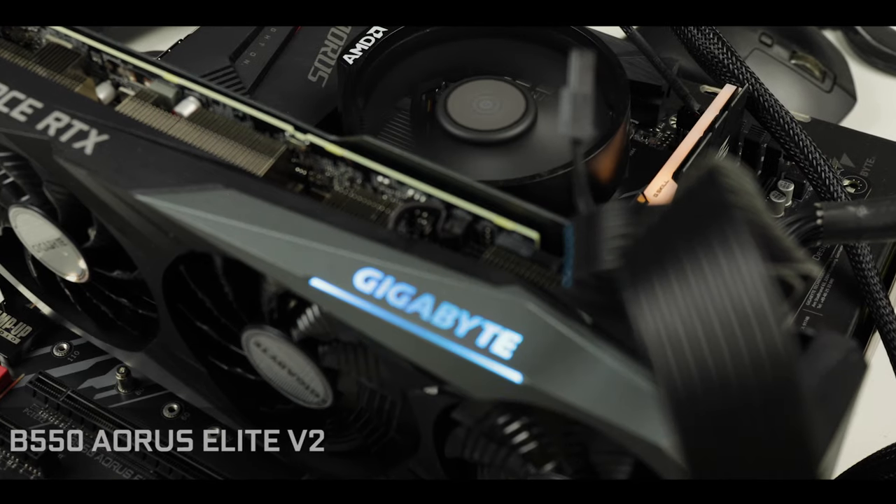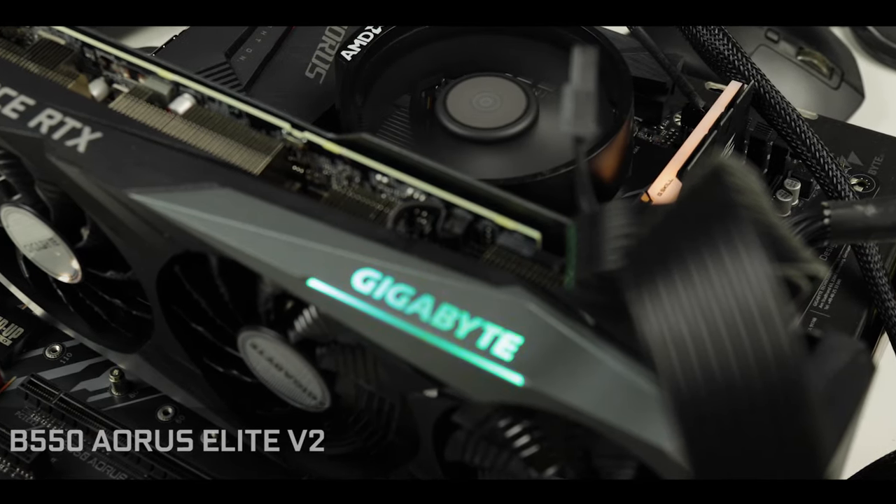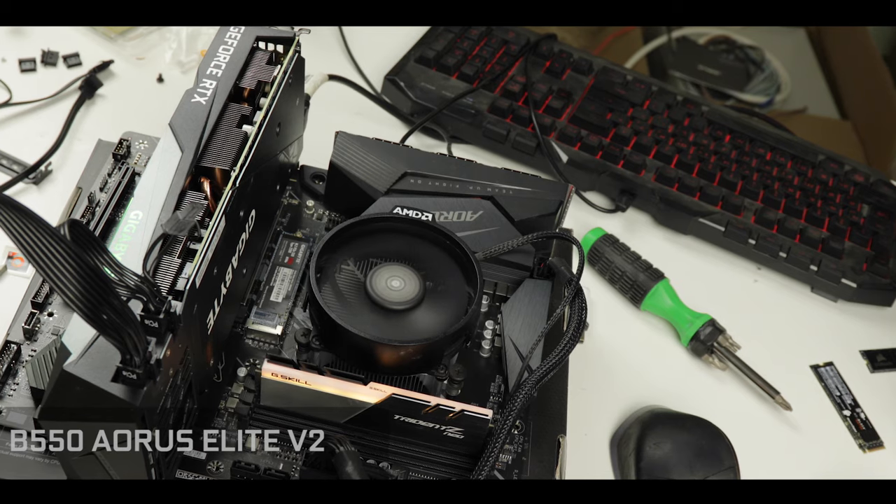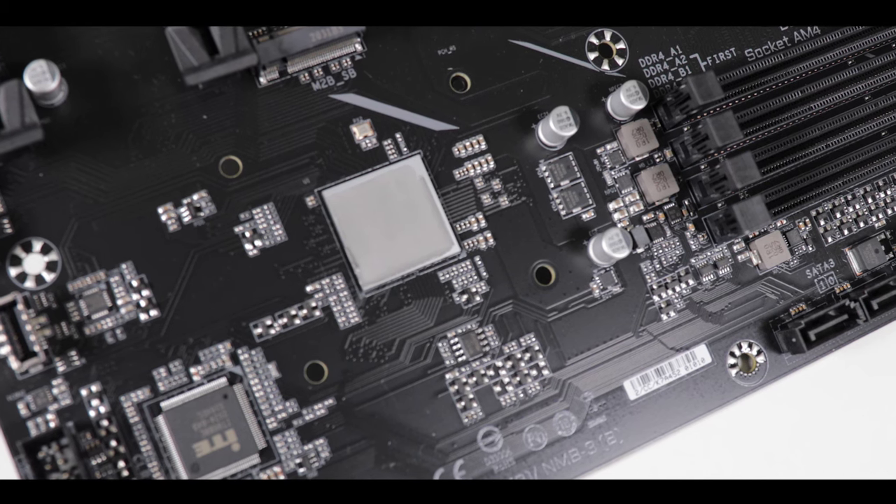Not too long ago I reviewed the B550 Aorus Pro, the more expensive sibling of the Elite, and my conclusion was that it's a great gaming motherboard but nothing that the Elite could not do. It's supposed to be a gamer-focused entry level, and truth is it packs much more than an entry level usually does. It is a deliciously focused motherboard — if a feature is not about gaming, comfort, and power delivery, you will not find it here. Its B550 chipset allows it to have PCIe versatility which makes it cheaper than the X570 variant without slowing it down one bit.